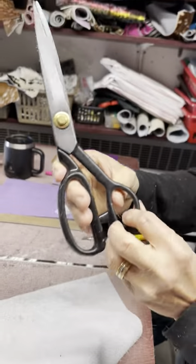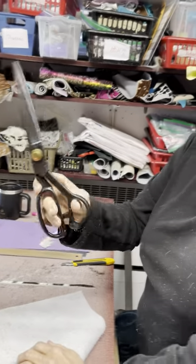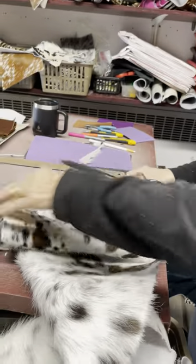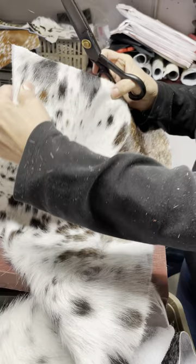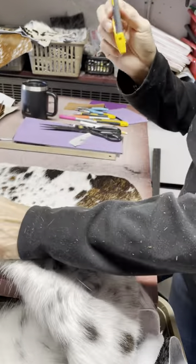I would recommend these scissors from Amazon — they were like $22 and they're the best scissors I've ever had. So that's it: any hairs or fibers you can just trim and cut with an X-Acto knife.